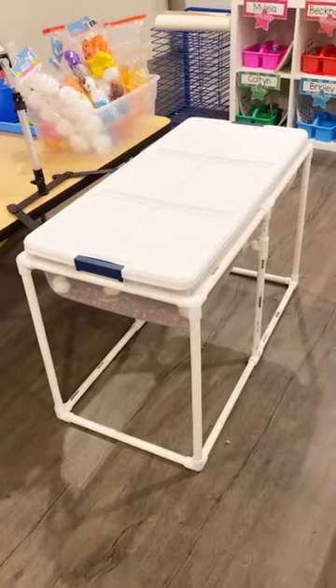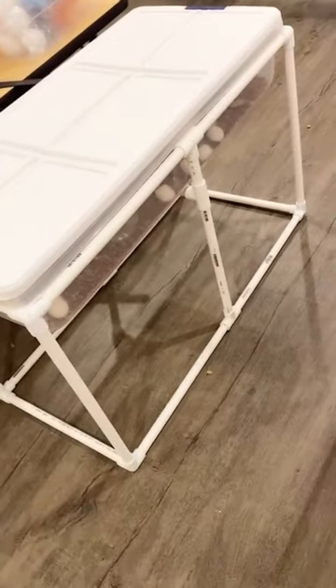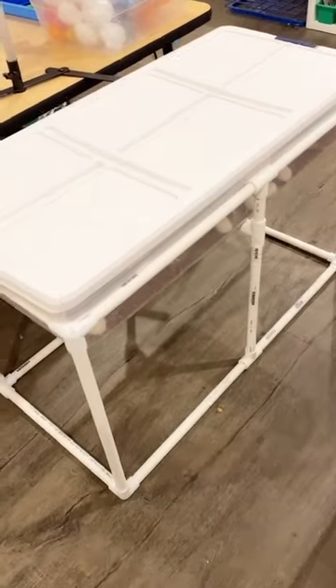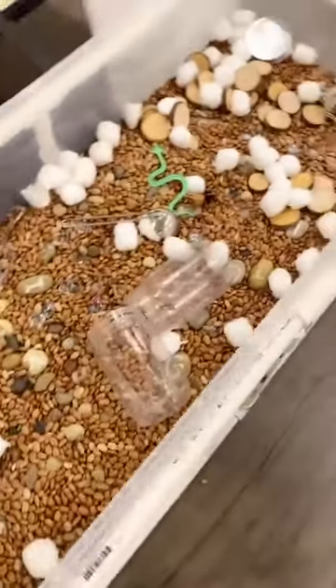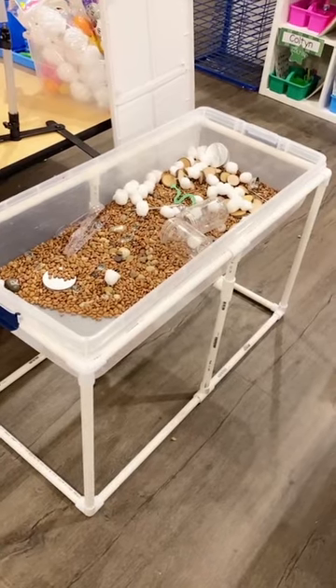Let me show you my sensory table — it also doubles as my stand for Facebook Lives. Mine is made out of PVC pipe from a Pinterest DIY design that someone made for me. The actual bin is just an under-the-bed storage container that lifts out for easy cleaning. When I taught in public school I had one from Lakeshore.